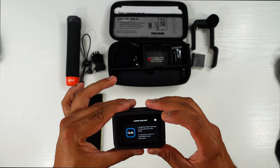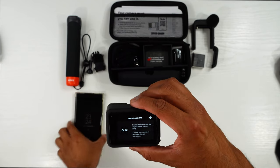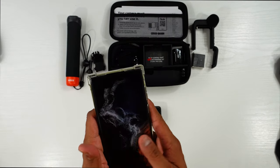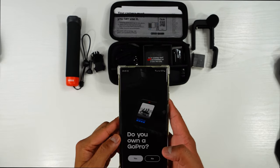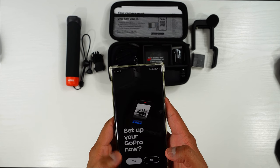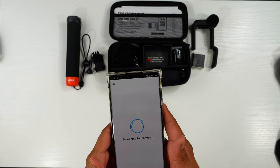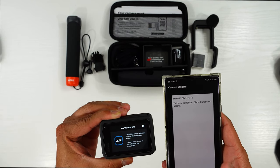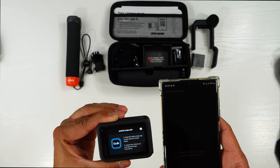It says you can now connect with the app. I'm using a Samsung S22 Ultra and I already downloaded the GoPro Quick app. Logged in — it asks 'Do you own a GoPro? Yes — set up your GoPro now.' I connect with the camera, allow permissions, and now it says to install a firmware update. Let's update the camera before we use it.